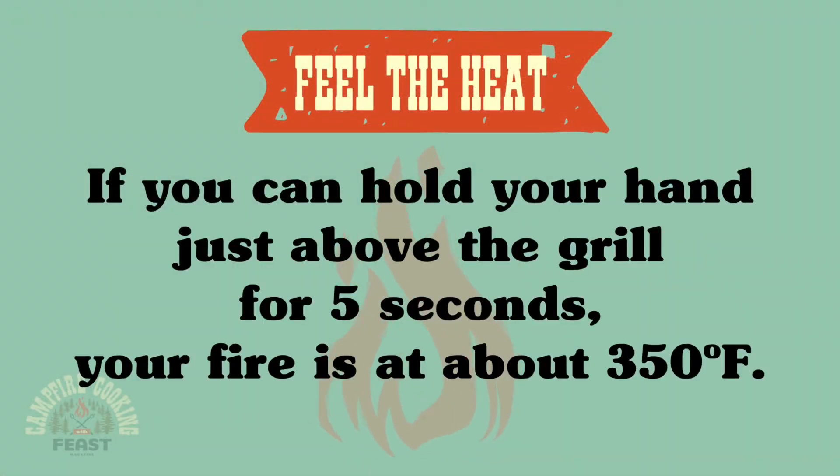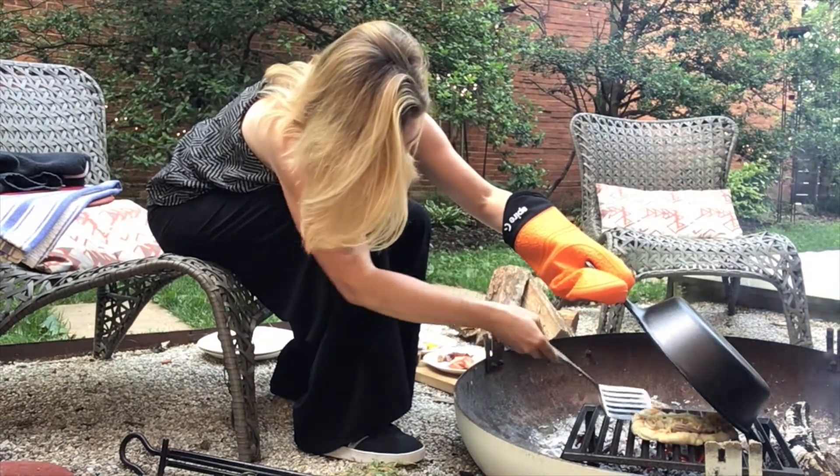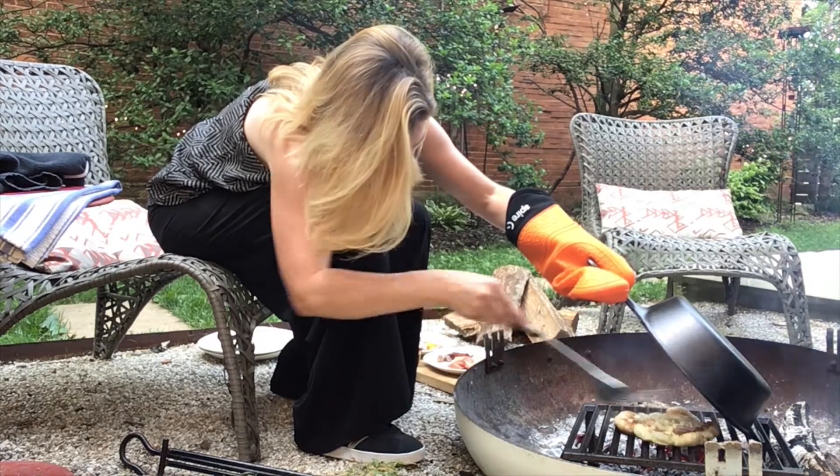What I don't want to do is let the crust burn, so I'm just going to check it. It's getting a little hot, so I'm just moving this guy around.